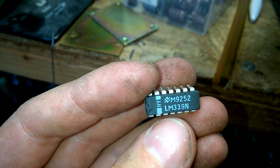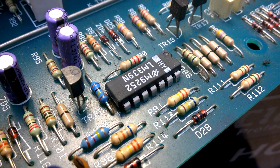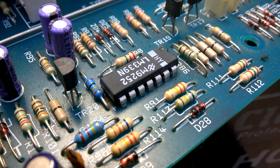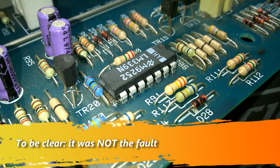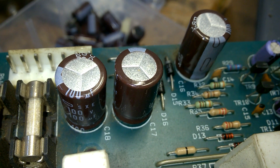There we go, and look at that — it has been replaced. Also these caps here have been replaced as well.